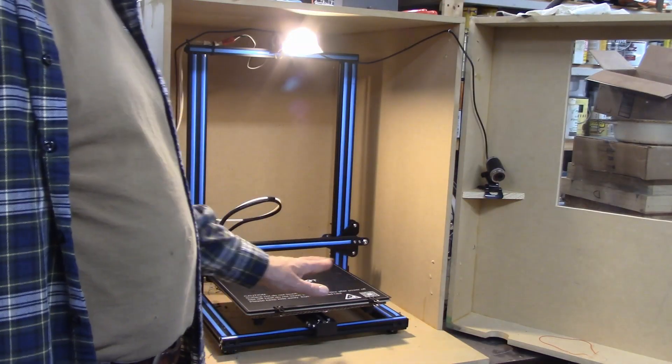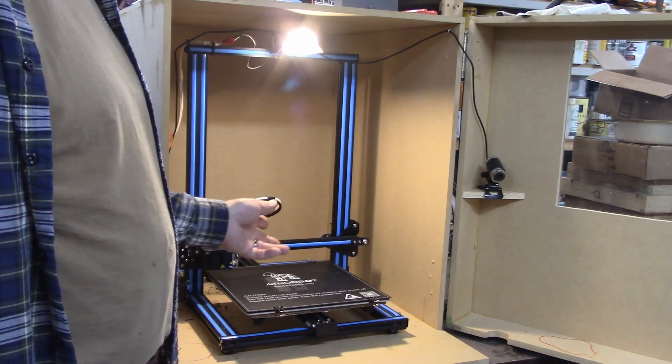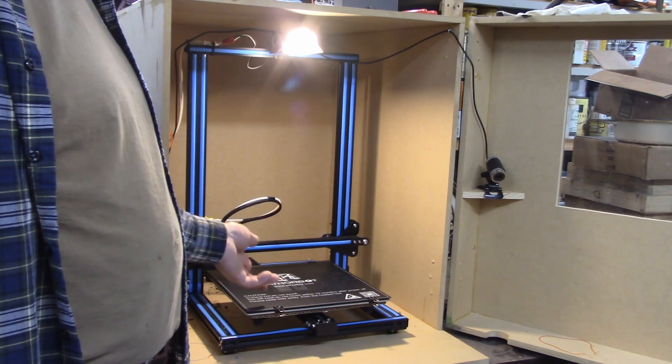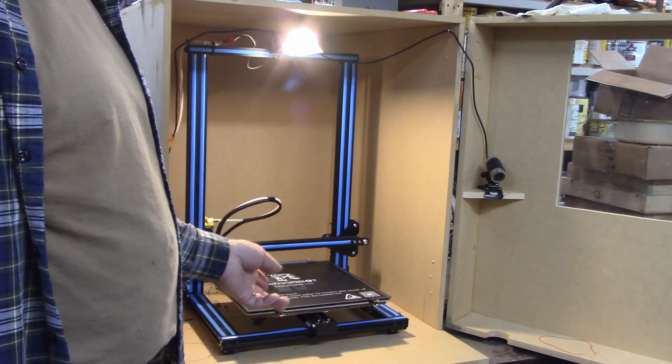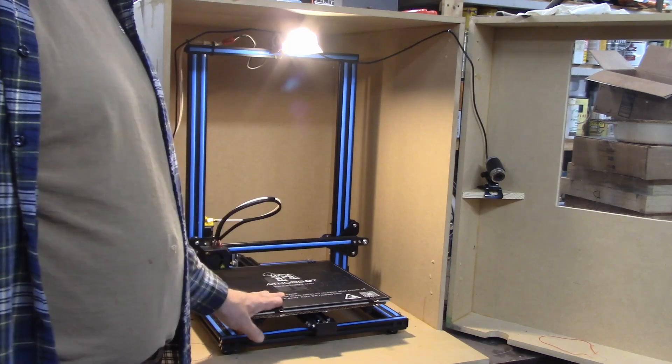I hope that list was interesting to you and maybe inspires you to think of some things that you might want to make. If you're interested in the 3D printer, I will put a link to it in the description. As always, thank you for watching.